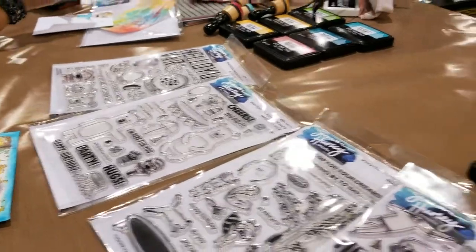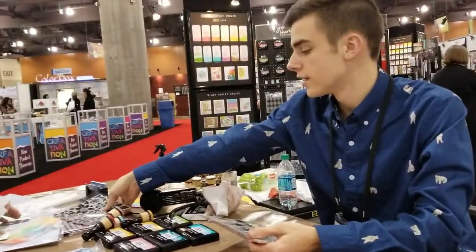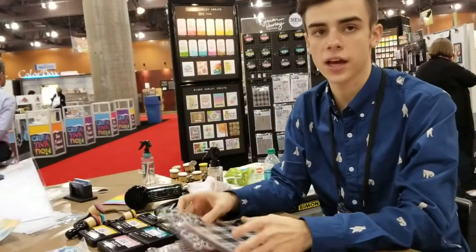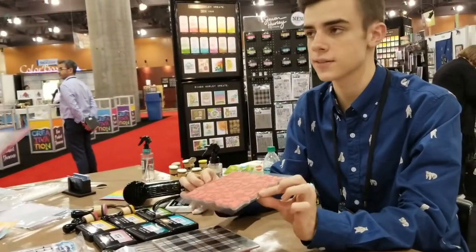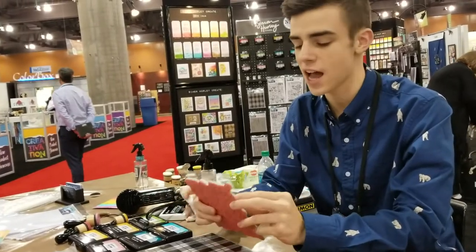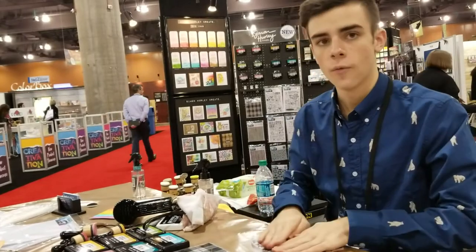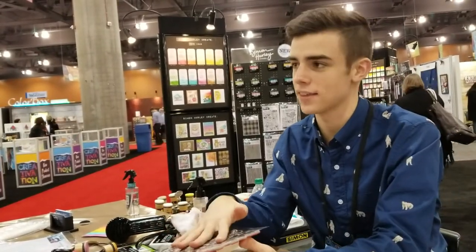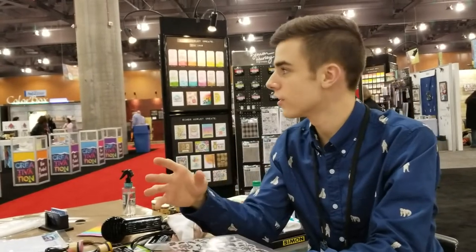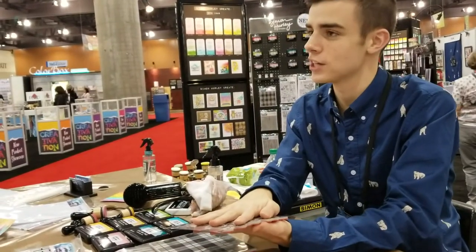I also have different stamps made by Stamper's Anonymous with Ranger, and they did a really great job making sure the quality was there. They're red rubber, which is always awesome for background stamps — they're going to stamp perfectly every time. The image is printed on there, so when you have that on there it's not just a gray background — you know exactly what this stamp is going to be. So when you're flipping through your stash, which we all know is a lot of stamps, you can find exactly which one you want when you need it.